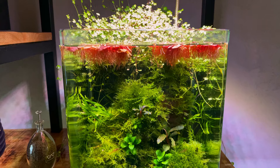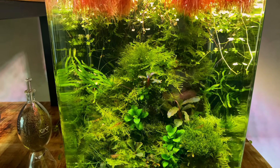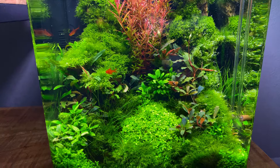Hello everyone, welcome to another video. I hope you're doing well. Today I would like to show you some beautiful plants that are relatively easy and should be on your list of plants to try out in your next aquascape or planted tank.